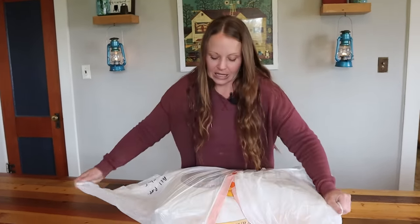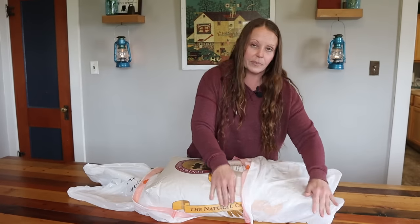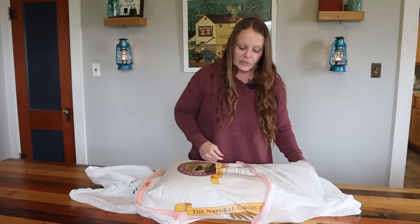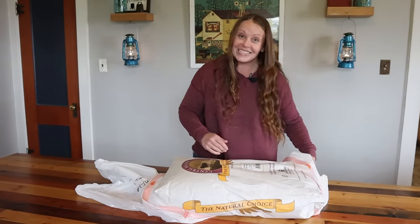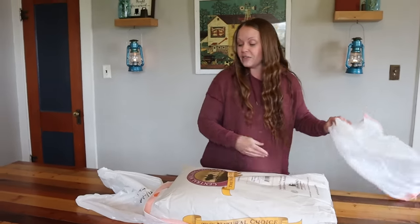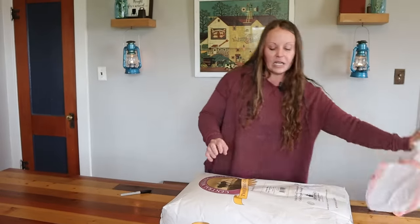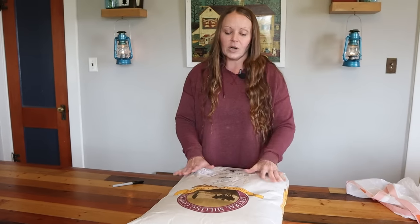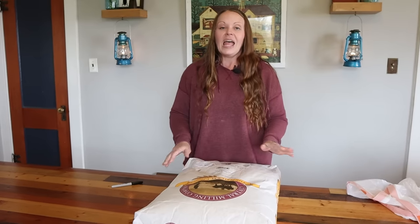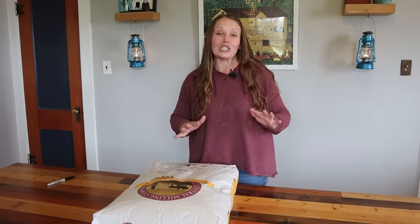After a week in the freezer, I bring everything back inside, take the garbage bags off, and let the flour sit uncovered — I don't want the plastic on during this part. I let it come back to room temperature completely, 100%. It's been in the freezer for seven days, so I want it fully back to room temperature before I put it into storage.